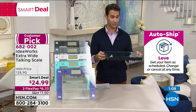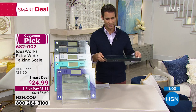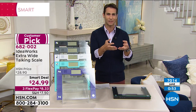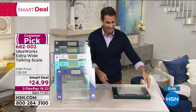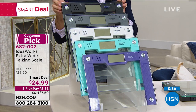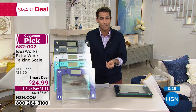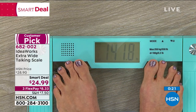We only have about 300 left in black — people are jumping on it. We've sold over 7,000 of these. It's a really nice time to get it home. It's not that eyesore in the bathroom — it's a nice low-profile, beautiful color. Colors available: black, gray, white, teal, and purple. Black is most popular and most limited. Make it part of your routine.